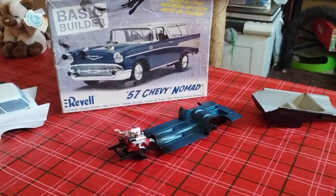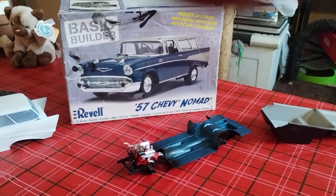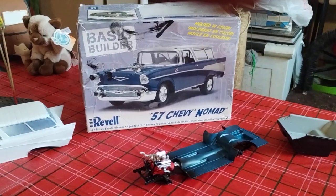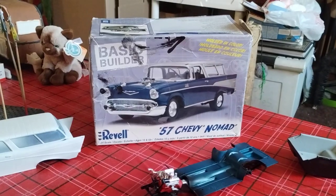Hey guys, welcome back to Douglas's Model Garages videos. I want to show you one of the projects I showed you in another video — the '57 Nomad from the Rocky River model show from October.